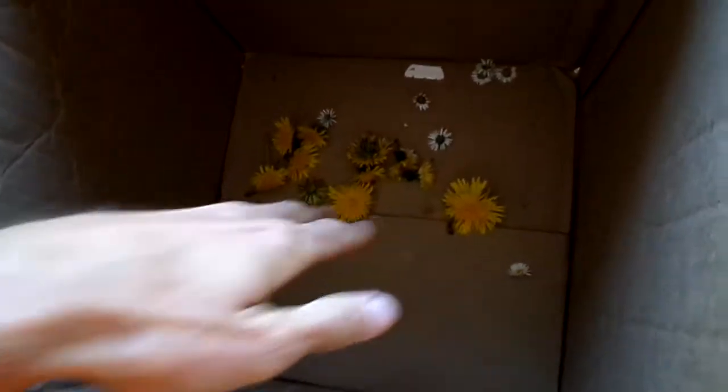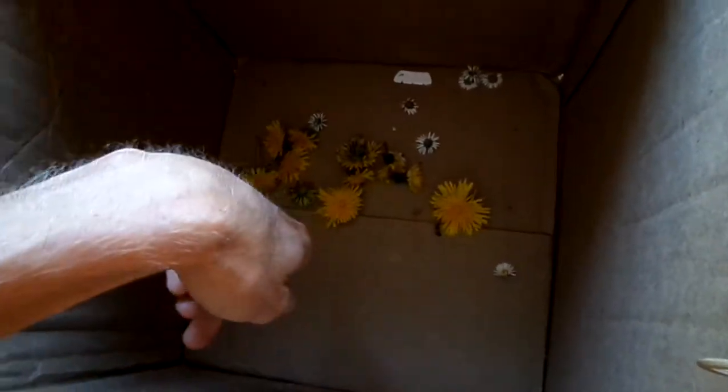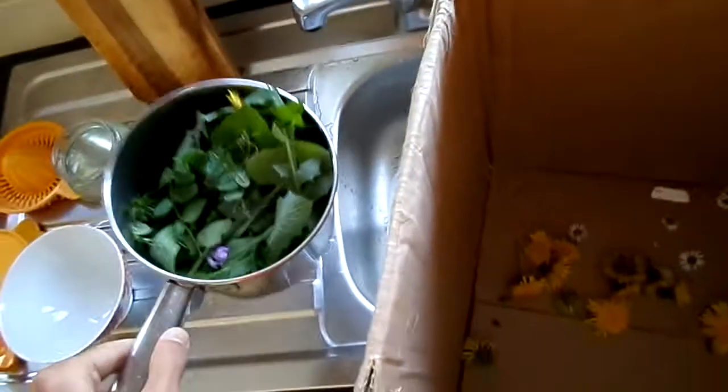Anyway, the benefits of all this stuff is incredible. I'm not going to wash these in the water because I want to keep the pollen — pollen is really good for you. So I'm only going to wash the leaves and stuff, just rinse them a little bit. In the past I didn't even bother to rinse, to be honest.